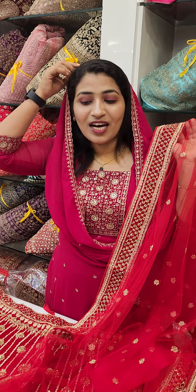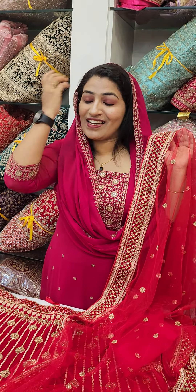This is the lehengas model. It's a great place. I have many items in the shop. I have to select this one. It's a great place.